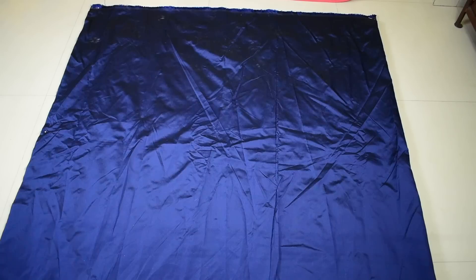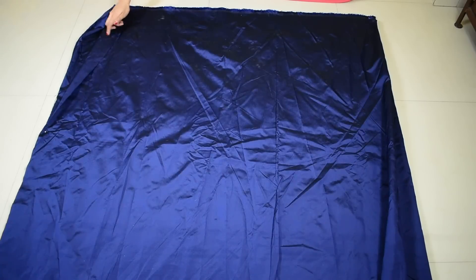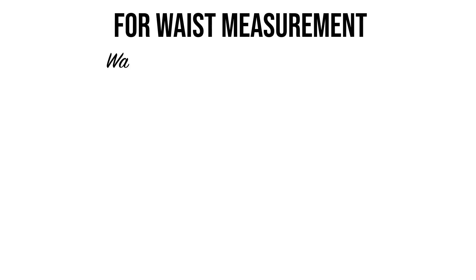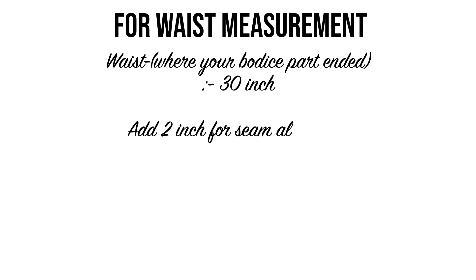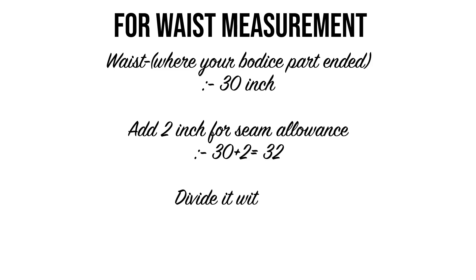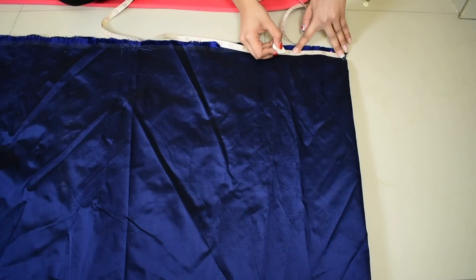Fold your sari or fabric the same way — two folds on one side and two open edges with one fold on the other side. Take your waist measurement where the top part will end; mine is about 30 inches. Add 2 inches for stitching, making it 32, then divide by 6.28 (the formula to get the radius of the circle). Mine is 32 divided by 6.28, which is about 5 inches.